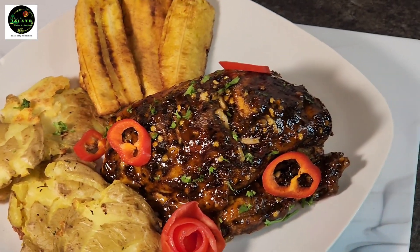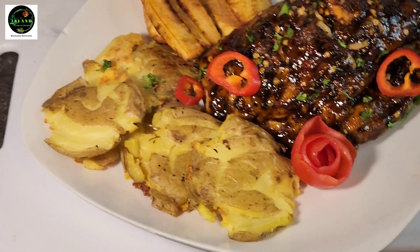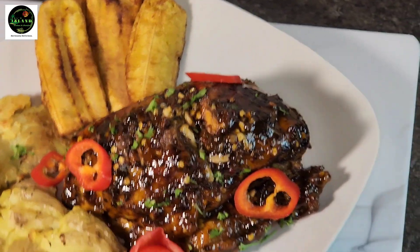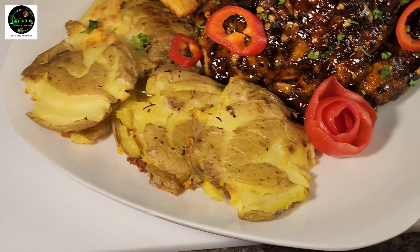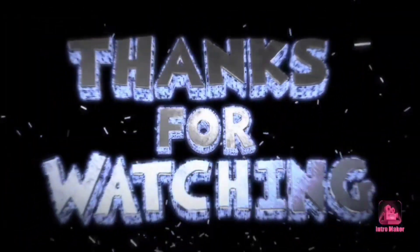Tell a friend, and big up yourself! Coming from Pulse Island Kitchen — Jamaican girl living in Canada. Larger yard, larger broad — see you guys next time, one love and peace!